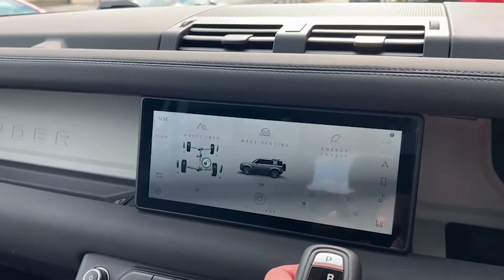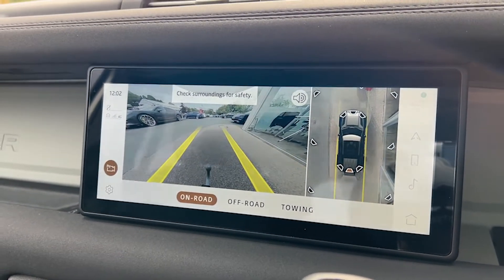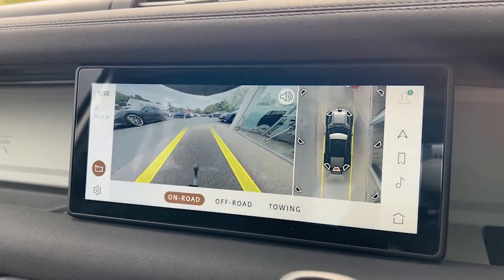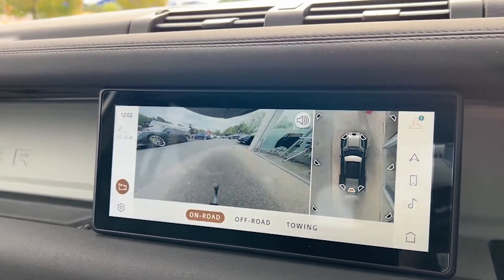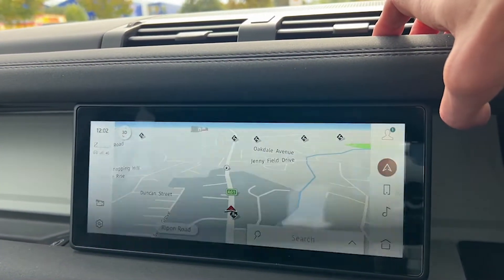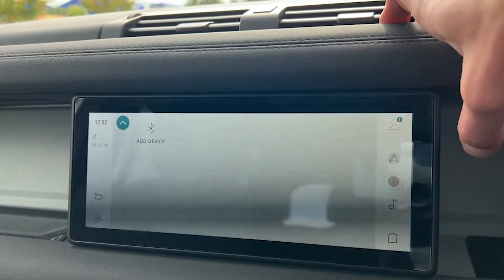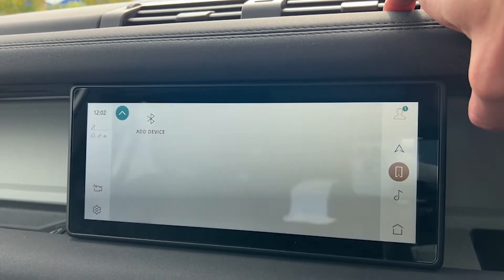The infotainment screen is a good size — nice and clear, nice and prominent, so it's easy to see and easy to navigate, especially whilst driving. The flickering is due to a difference in frame rate between the screen and the video, so that isn't present when you're in the car. Looking around it, we'll see examples of the extended leather dash as well as the centre console in a moment.